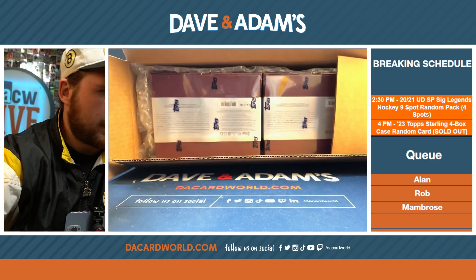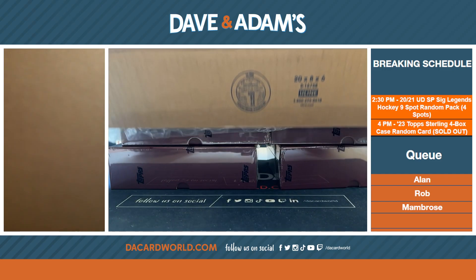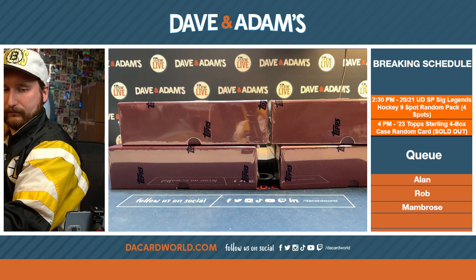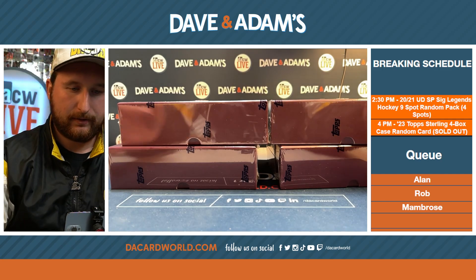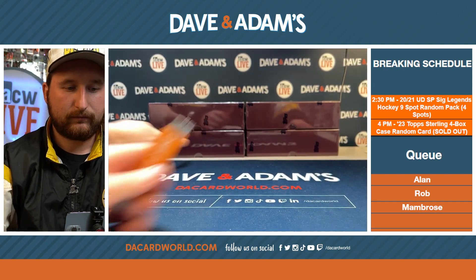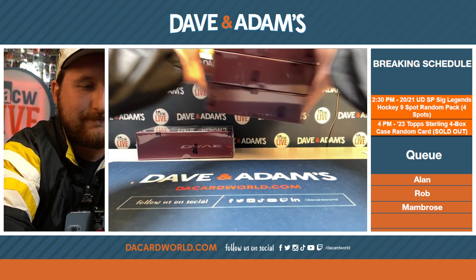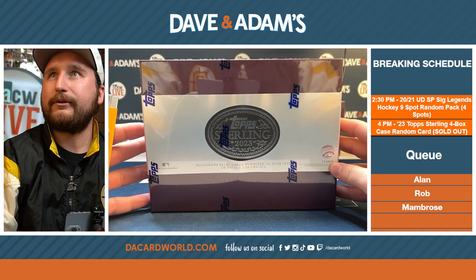We love the bubble wrap — that's when you know it's high end, it's covered in bubble wrap. Wake, which two do you want? Wake wants this one and that one. All right, top Sterling, good luck everybody. Remember, two cards per box, a total of eight in the case.